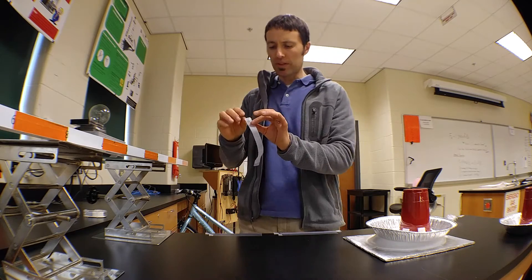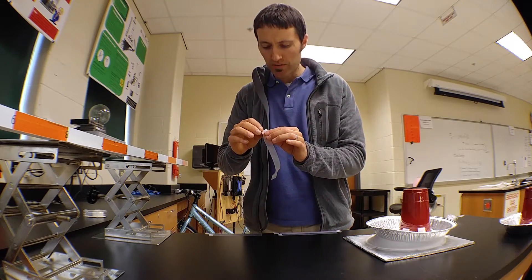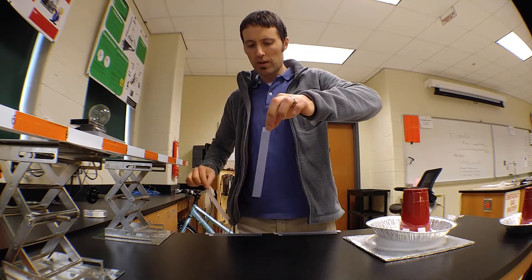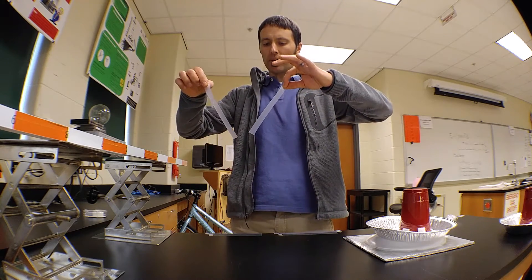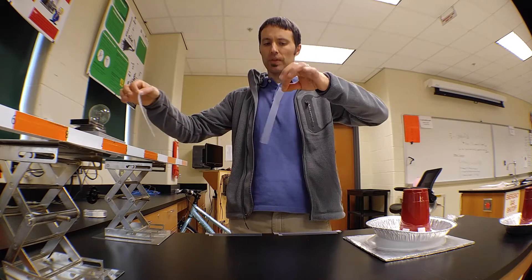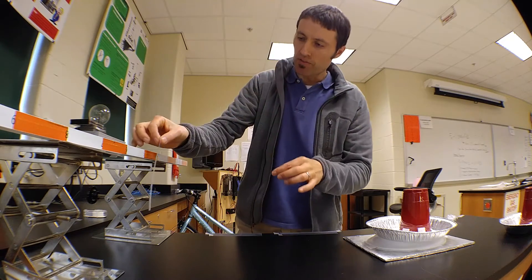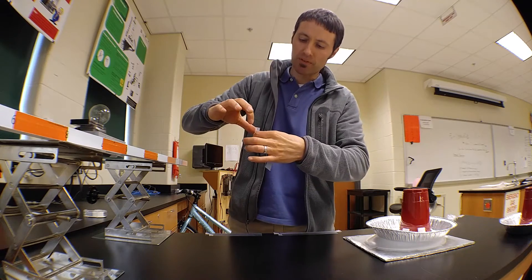These two tapes together are neutral. If I quickly separate the top from the bottom, we end up making two objects with different charges. We found through investigation that the top tape has a positive charge and the bottom tape has a negative charge. I'm going to hang the positively charged tape right there.